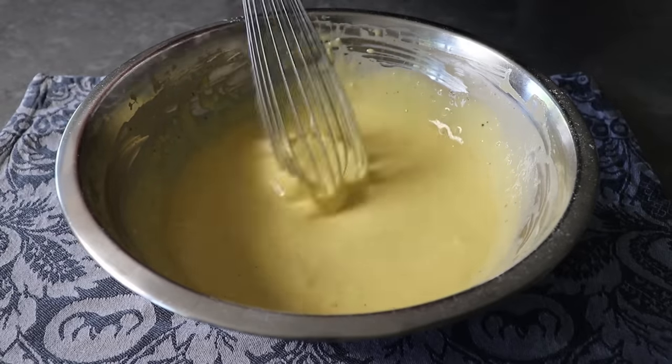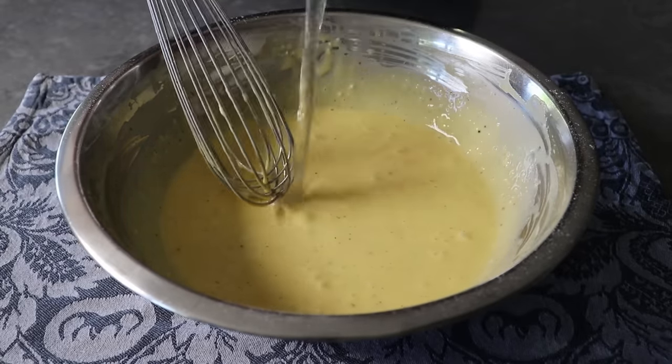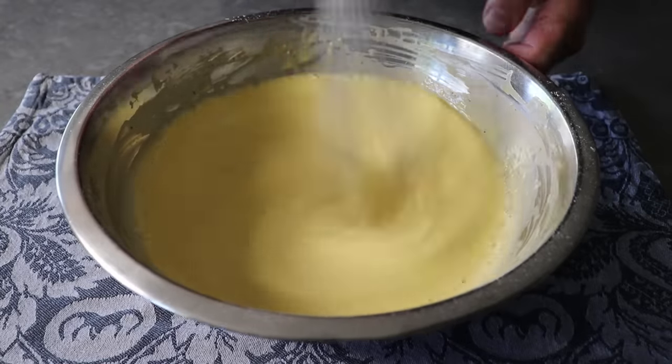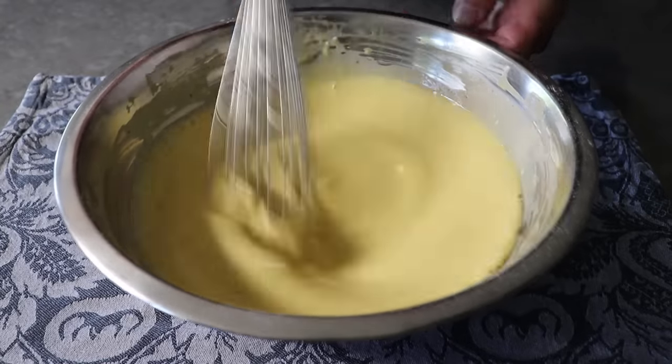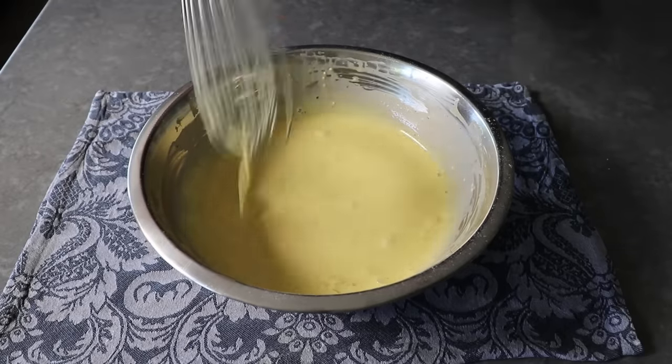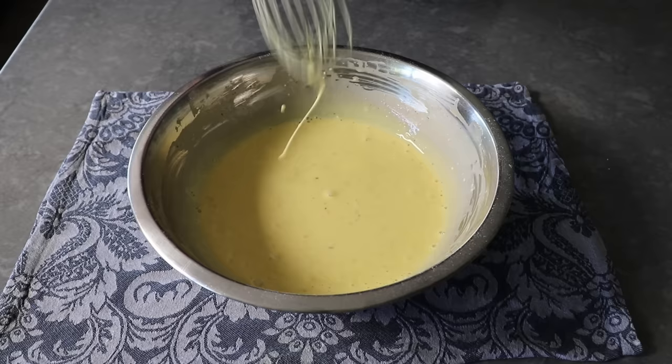We will now add the final ingredient — a small splash of cold, fresh water — and whisk that in. We could have added that water with the milk, but the thicker your mixture, the easier it is to whisk out lumps. So for that reason, I like to add the water at the end.